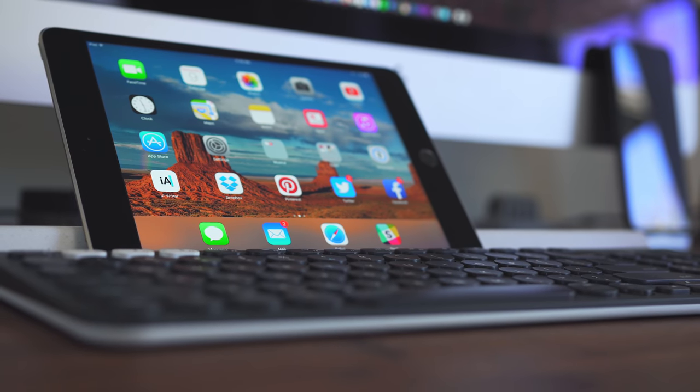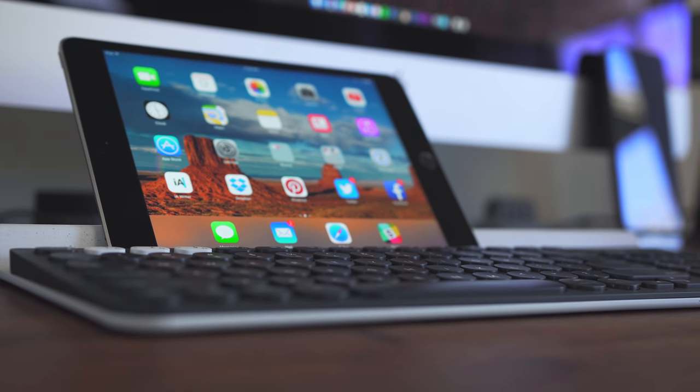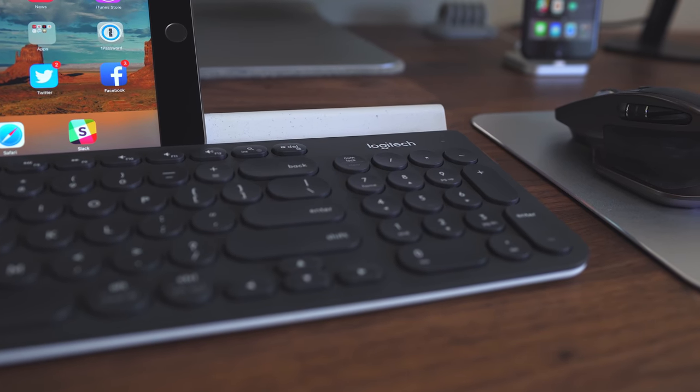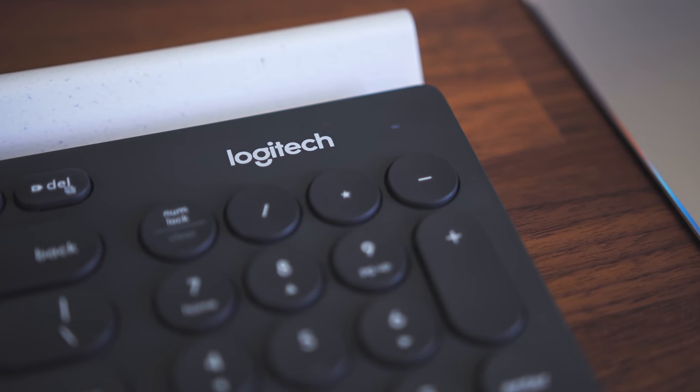So yeah, no real deal breakers here, and if you like chiclet style keyboards, definitely give this one a try. It has a few features you don't get in other keyboards and it also has a nice key feel. I hope you enjoyed this video. I want to thank Logitech for sending this keyboard out for review. Let me know down below in the comments what kind of keyboard you like — mechanical or chiclet? Be sure to subscribe for new videos every Tuesday and Friday, and follow me on social media. Links are all down below. Thanks so much for watching — my name is Matt and I'll see you next time.